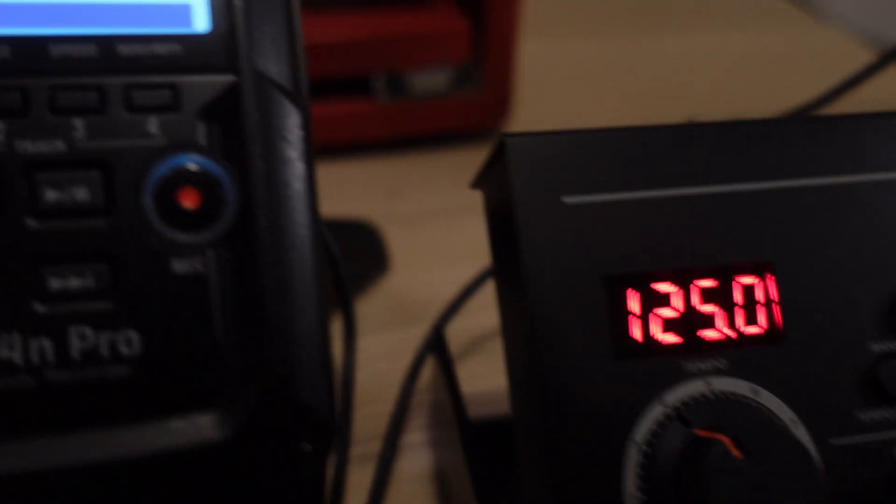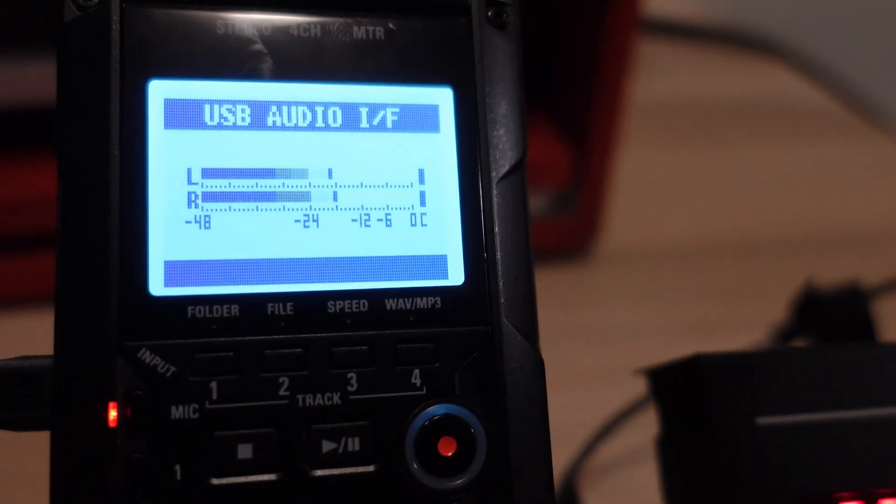All I have to do is hit record, let it run for a few seconds until I get all the samples that I need, and I can just chop up the audio and line it up to the grid after the fact.